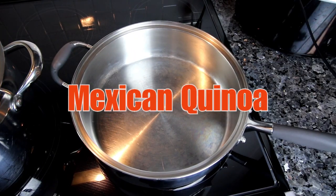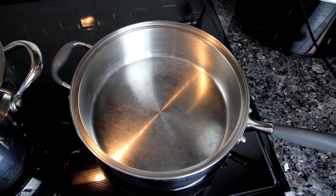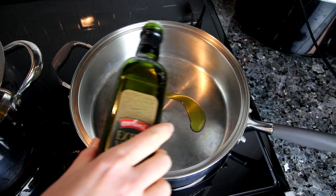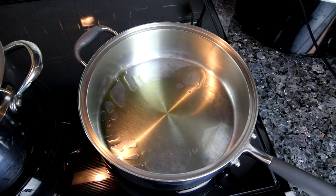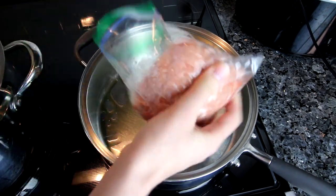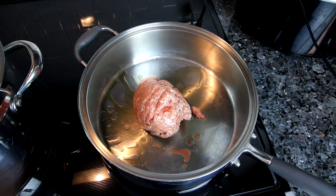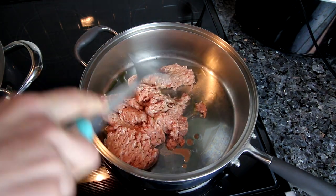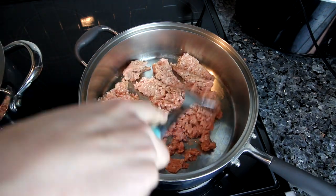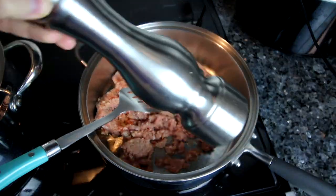Next up is Mexican quinoa. I love quinoa and I love using it in a lot of different dishes — this is probably one of my favorites. I start with a little bit of olive oil in a large pan on medium high heat and add ground turkey. Like I said, I love using ground turkey. I add a little fresh ground pepper — you could add salt if you wanted but I didn't — then I add in some onion and cook until the onion is softened and the turkey is browned.